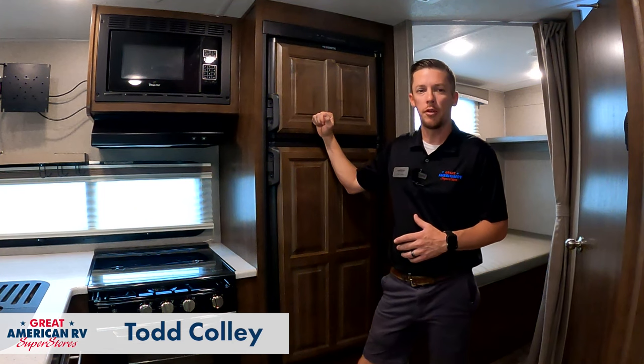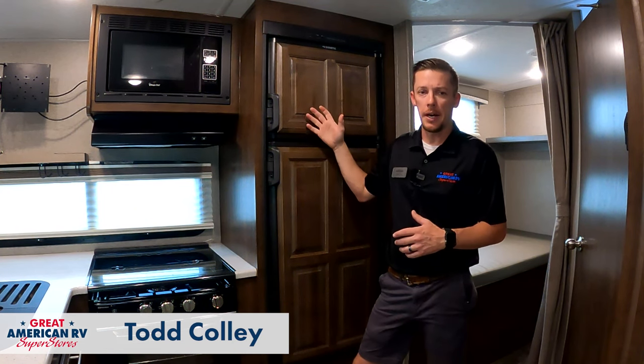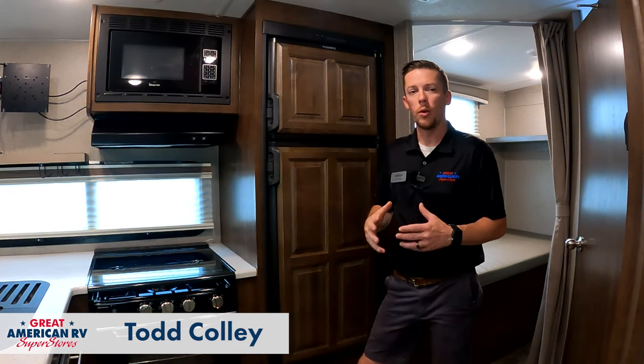Hey Happy Campers, Todd here with Great American RV Superstores. Today we're going to talk about your Dometic RV refrigerator, which is your standard Dometic that works off of either propane or electric.